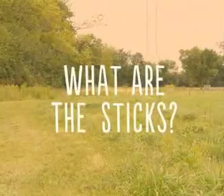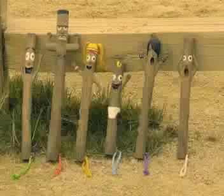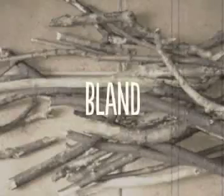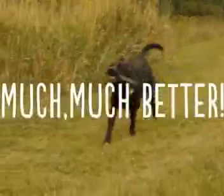What are the sticks? Good question. Let's find out. The sticks are a family of fetching sticks, each with a distinct personality. They are like a regular stick, only much, much better.